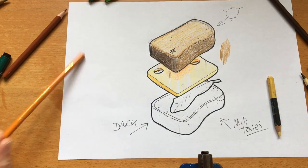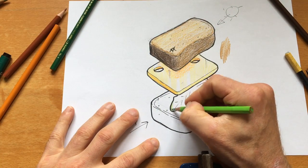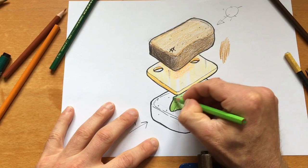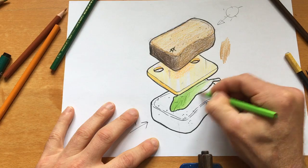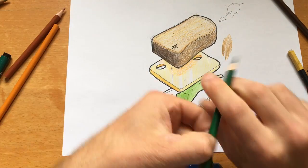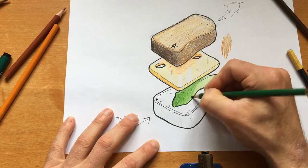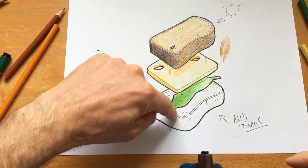For the green section I've got two harmonious colors — a dark green and a light green. On the dark side I'm pressing really hard to get it as dark as I can, then it goes lighter as it gets closer to the light source. If I need more differentiation, I use the dark green and blend it over the top. Don't be afraid to mix your colors. The bottom piece would be rendered the same way.